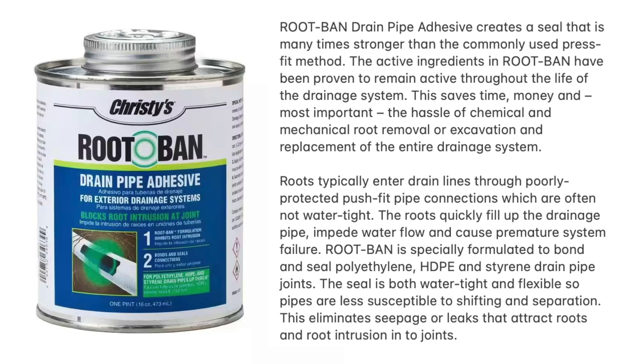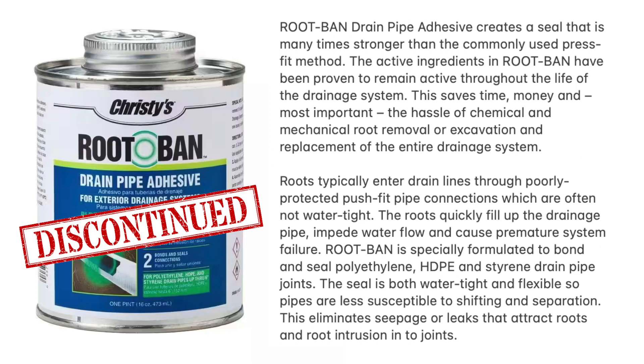Now this particular product has actually been discontinued, unfortunately, but you can still find it online because they do have stockpiles left. I don't know how long those stockpiles will last, so if you want some, you better go order it now. They do make another product for gluing HDPE pipe together — you can find it on Home Depot's and Lowe's websites. I don't know what kind of active ingredients they put in this to inhibit root growth, but I would assume they are pretty strong chemicals, so I would recommend wearing gloves whenever using this stuff.